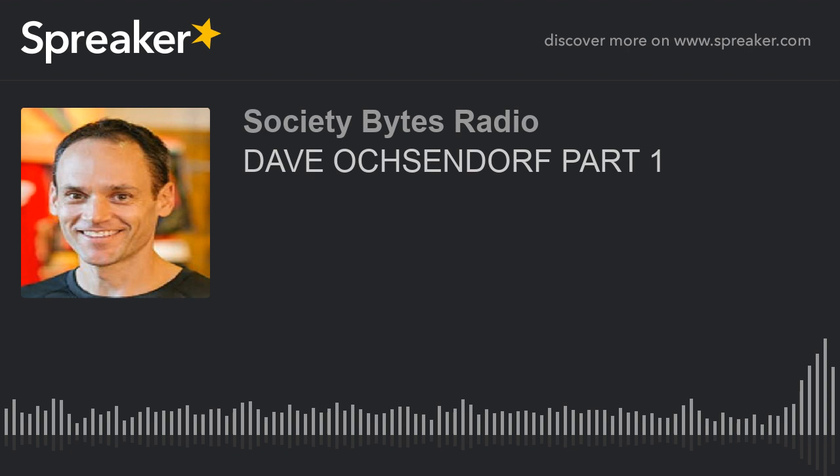Thank you, Radio Southwest Florida. That's Part 1 of our interview with Dave Oshendorf, who is a physical therapist at Siesta Key. Dave, what is a joint replacement? When you hear that phrase, it sounds like taking an old one out and putting a new one in. Can you share with us what a joint replacement — knee or shoulder — actually involves?